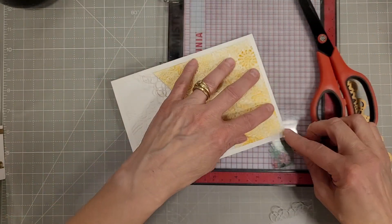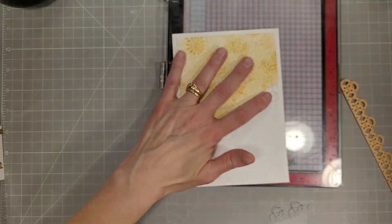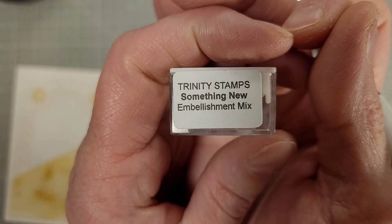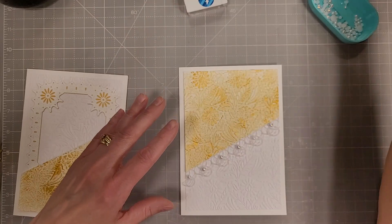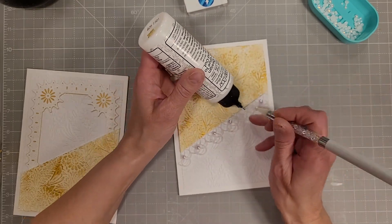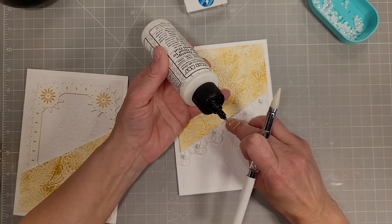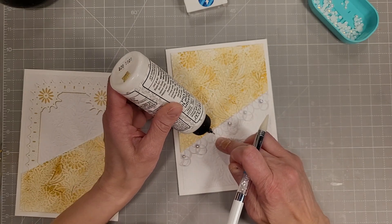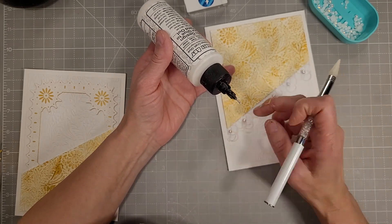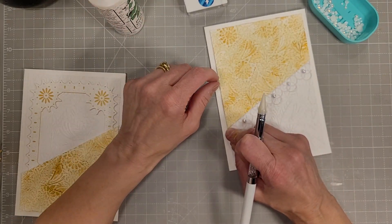I used the same embossing folder for both the white background and for this beautifully inked panel, but you could use a different embossing folder if you wanted. Now I'm pulling out some embellishments — these are halfback pearls from Trinity Stamps in a pearly white color. I'm just going to alternate two similar sizes across the centers of this lacy border, and I think that adds a beautiful detail to the front of the card — just makes that pop a little more.